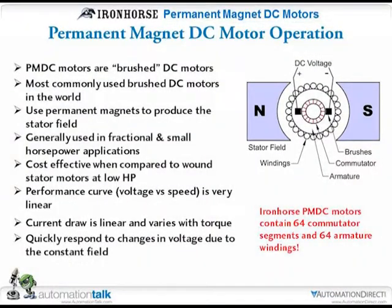Back to the diagram: you're going to have the permanent magnets as your field and an armature with a commutator. The commutator basically transfers the power. There are only two wires, so it's getting the DC voltage into the windings in the armature through a set of brushes, and the commutator as it rotates picks up different windings. In the actual Iron Horse motors, there are 64 commutator segments — the actual copper bars that transfer the power into the windings — and there are also 64 windings in each motor.